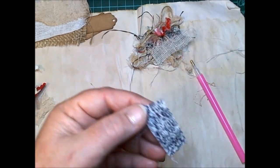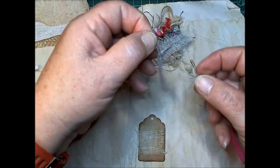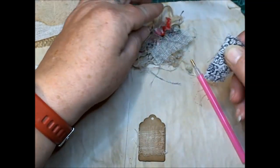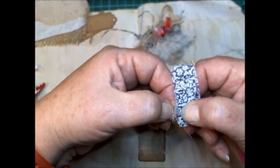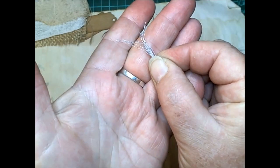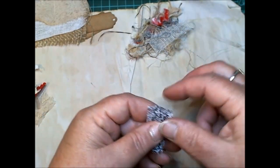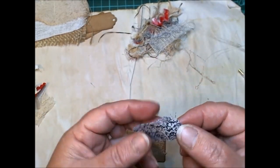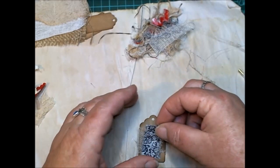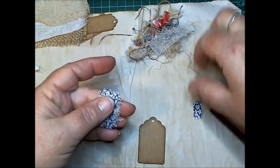I'll just pull it apart — the more frayed the better I think. I keep these little bits that I pull off because eventually they will get used. If you bunch that up and add it with another color you get some really nice effects — that's if you can be bothered doing it! It's very relaxing actually to do this, I've found it good.